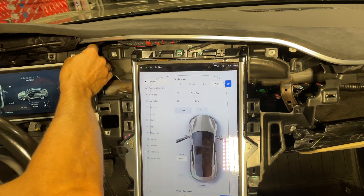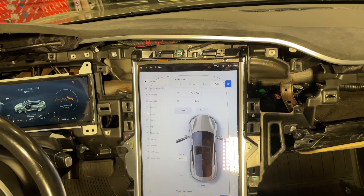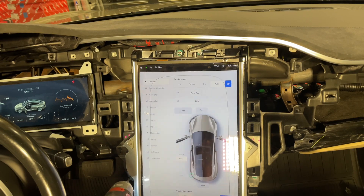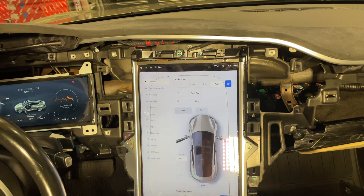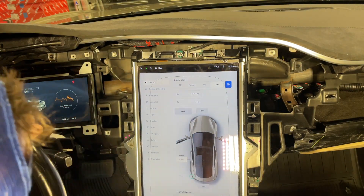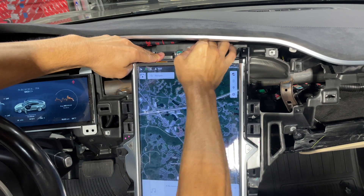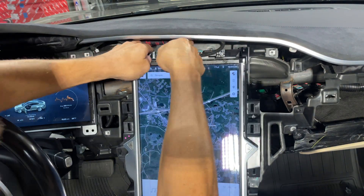The next thing we're going to do is start getting the instrument cluster out of here so we can start getting the MCU out. There are four T30 screws that go around the whole thing — two on each side and two on top — and then there's a ground plug. I'm disconnecting the ground plug now; it's just a spade connector.